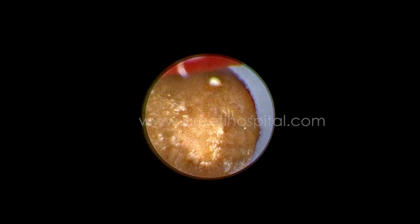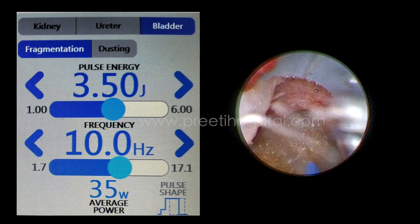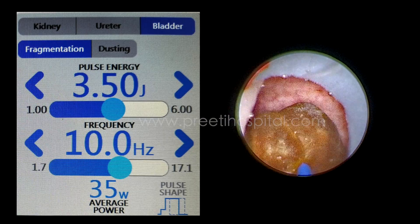In that case, laser will be very helpful. In laser, without doing powder, this is already a 22 French sheath and 18 ember scope. In that case, a 600 micron laser fiber, bladder mode, 3.5 Joules and 10 Hertz is used.